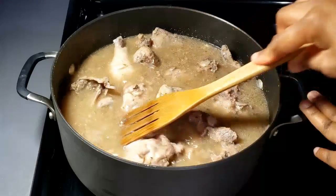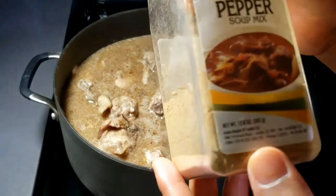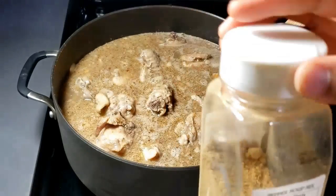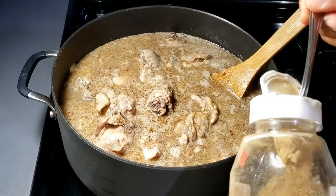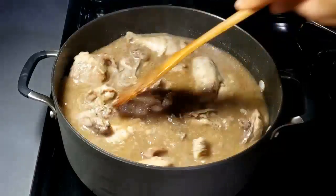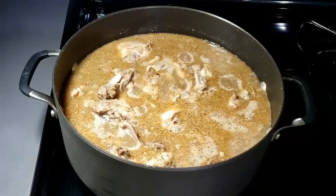I stirred everything together and tasted it and felt it needed something else, so I went ahead to add my pepper soup mix. But please, before you add the pepper soup mix, read the ingredients. If you are pregnant, I don't think you should be eating odor. Some studies have shown that odor could cause miscarriage, especially in the first trimester. I eat odor even when pregnant, but please check with your doctor or be cautious before eating odor if you are pregnant.